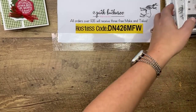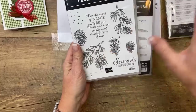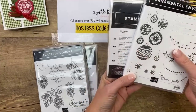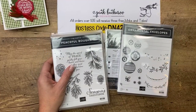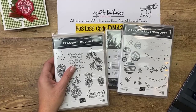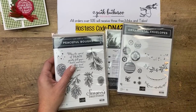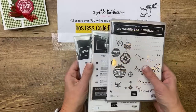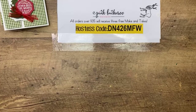Today's prizes are two different things: the Beautiful Bows bundle — the stamps and dies — and then the Ornamental Envelope stamp set with the envelope dies. If you'd like to win one, go to pinkbuckaroo.com, scroll down, and click the link that says 'click here to enter for today's giveaway.' If you ordered the kit, the PDF link should have been in your confirmation email — reach out if you didn't receive it.